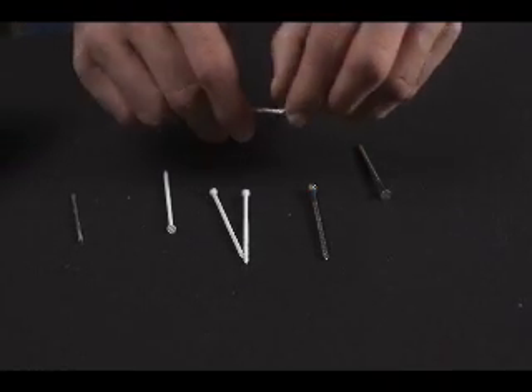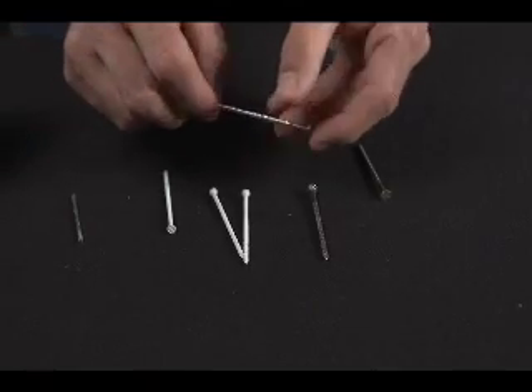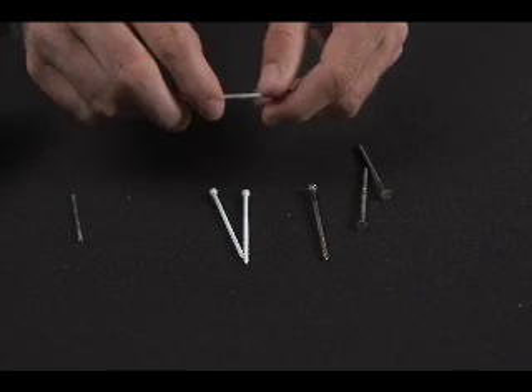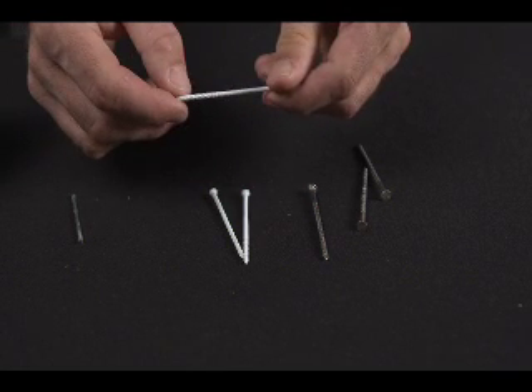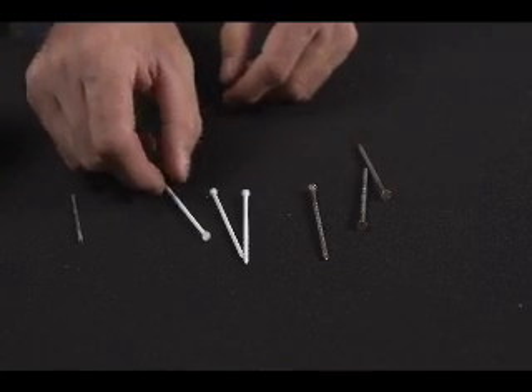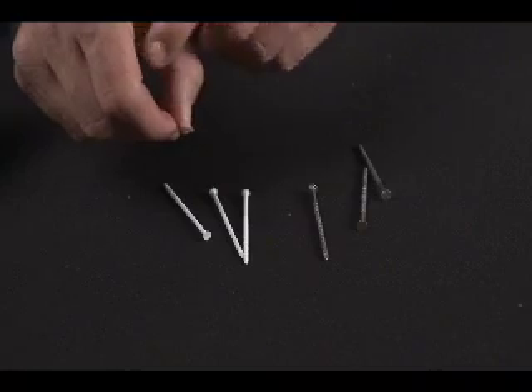The key to controlling any movement of Versatec product is proper fastening. We recommend using 8d nails or screws with full round heads. A favorite nail used with Versatec is the Trifecta nail from Simpson Strong-Tie with annular threads. Wire nails, brads, or anything that can be bent in your hand should never be used.